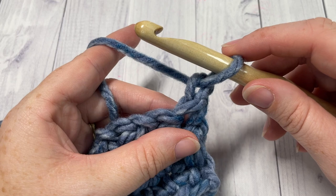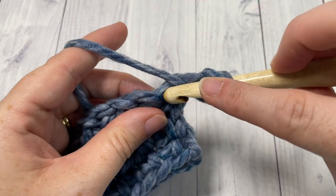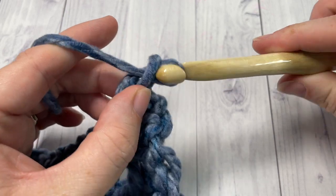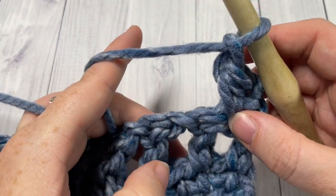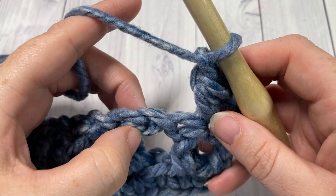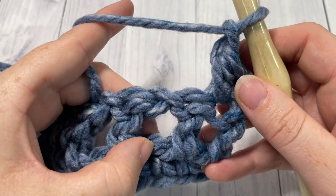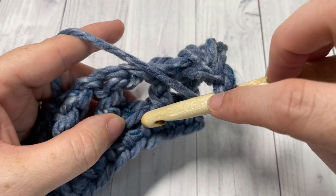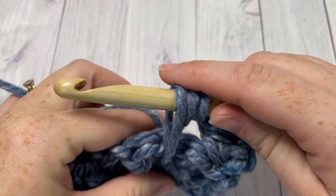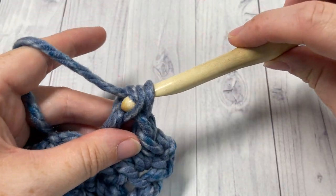For row three, we're going to work a half double crochet stitch into that first stitch. Your chain one does not count as a stitch, so half double crochet right into that first stitch. Next, chain one, skip the next double crochet, and into the next stitch two rows below, work a long double crochet. We're going to work a double crochet stitch over top of this chain one space into the stitch down below. Yarn over, bring your hook down, insert it into that single crochet stitch two rows below, yarn over and draw up a loop to the height of your double crochet stitch, yarn over and pull through two, yarn over and pull through two more.